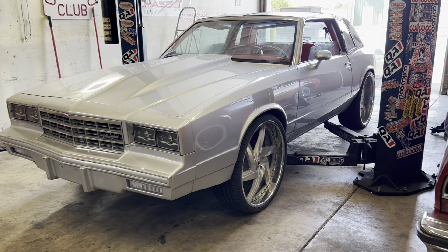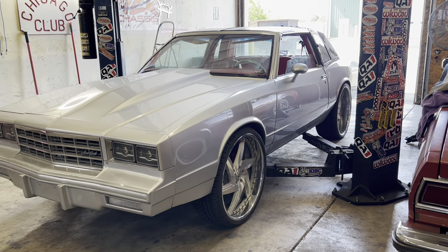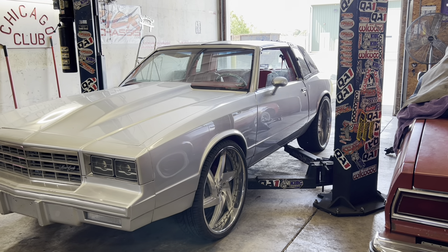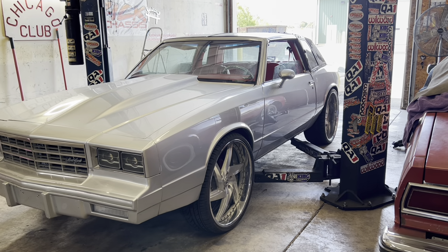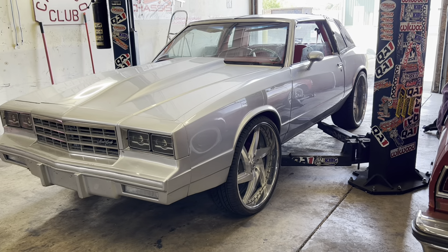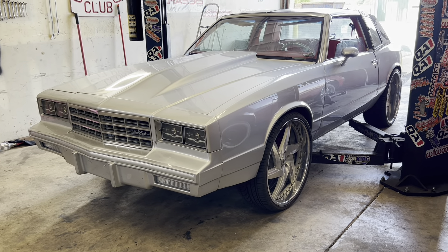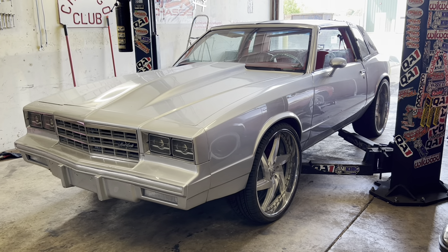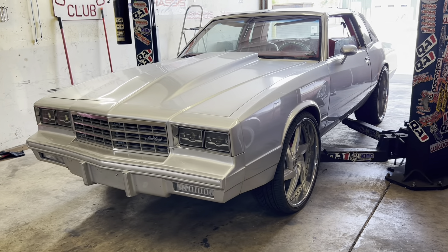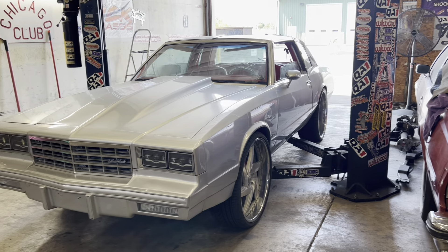So we're changing front springs, doing a front frame notch, custom alignment. We're gonna do some bracing — throw some bracing in the frame side rails, put a ladder bar cross member, tie into the lower torque box and the upper torque box in the back. This car has a very powerful motor in it now and they're gonna add a power adder, so he wants to tear it up on the streets without worrying about his frame rails tweaking, torque boxes bending, or buckling the quarters.